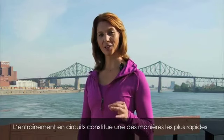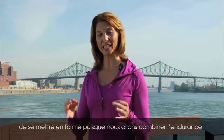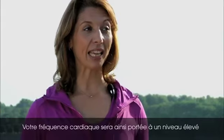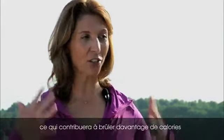Circuit training is one of the fastest ways to get in shape since we combine cardio with resistance training, which will help condition you from head to toe. It keeps the heart rate elevated so it helps you burn more calories and targets your entire body.